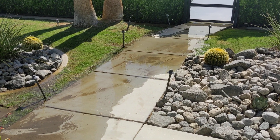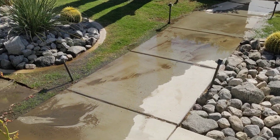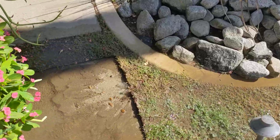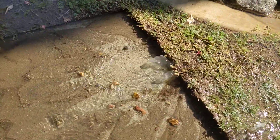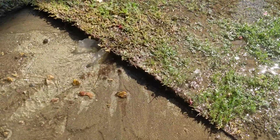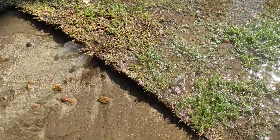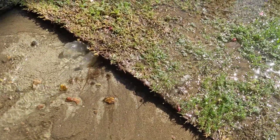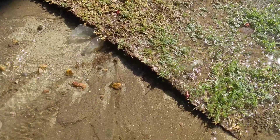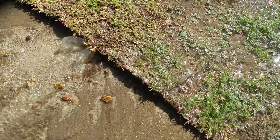Here we go. We've got a leak coming from underneath our lawn. Here it is. It doesn't look like much, but it's leaking a lot of water — and it's leaking even if the sprinkler is not trying to be on. So maybe a broken pipe under there.